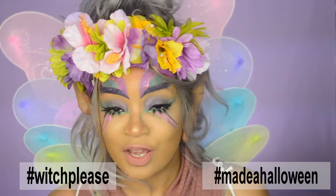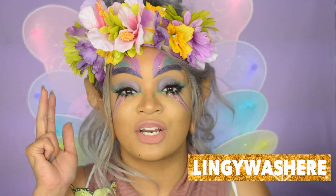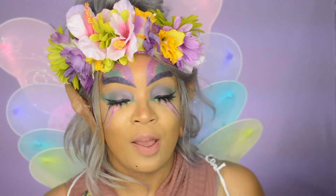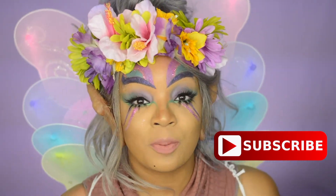I hope you guys liked this video. If you did, be sure to give me a big thumbs up. Follow me on Instagram, Blogspot, Twitter, and Snapchat — it's alllinguas here. Be sure to hit the subscribe button right there and I'll see you guys in the next video. I hope you guys have a safe Halloween. Be sure to sprinkle your pixie dust on everybody. Bye!